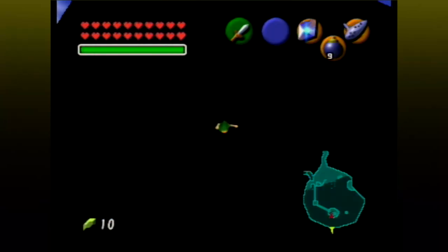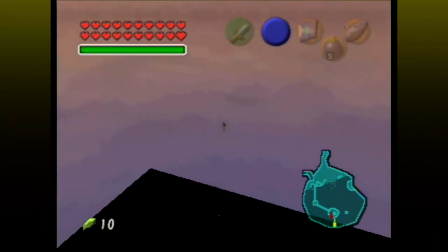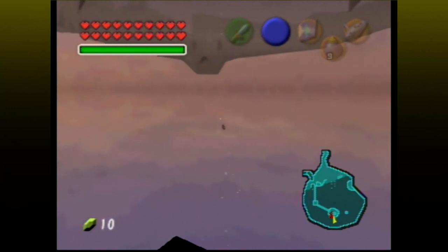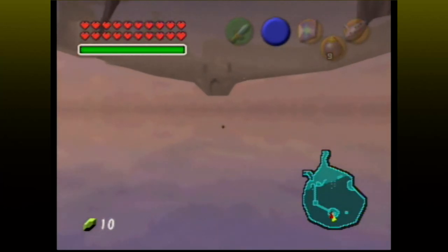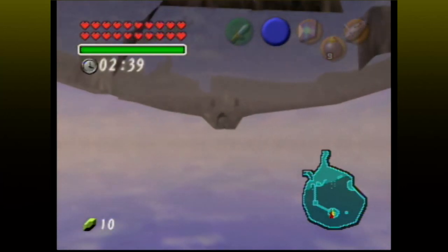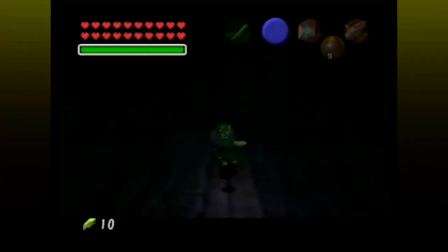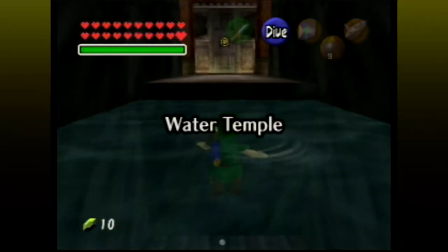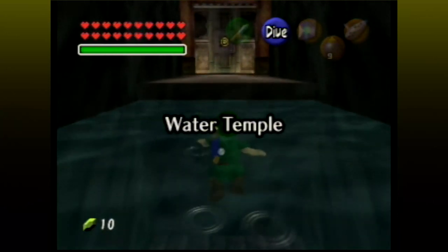I need to go down far enough to get underneath the lake, and then start swimming towards the water temple. It's a good thing I have the map, otherwise this would be extremely difficult, because when outside the world like this, the camera doesn't follow you that well. And, as they say in Monkey Island, that should do it. Ha! In your face, programmers! Water temple's entrance, you are now mine.